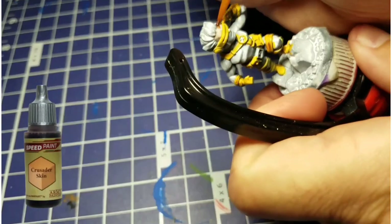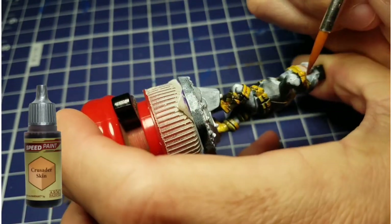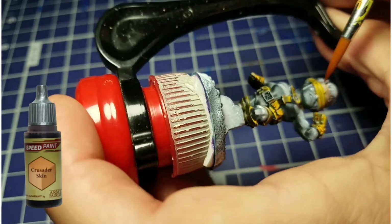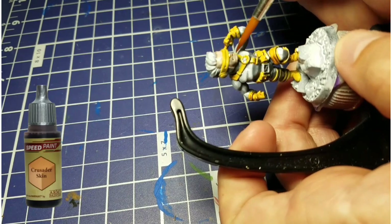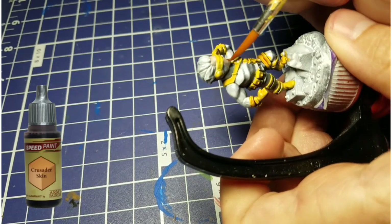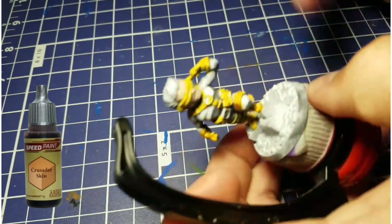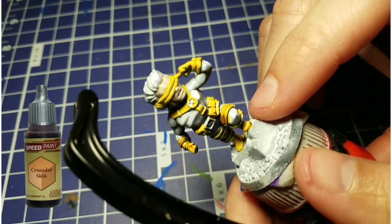Once we finish up with the yellow, we're going to work our way into his skin. For the skin, we're going to use the Crusader skin. He doesn't have very much showing, so we're just going to do his forehead, and then underneath here on his cheeks, and his little button nose. It doesn't matter if it gets into his mouth — we can go back later and pick out those teeth with some white. So you can see we've got the yellow and the skin tone already done.